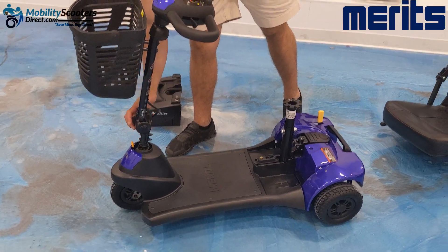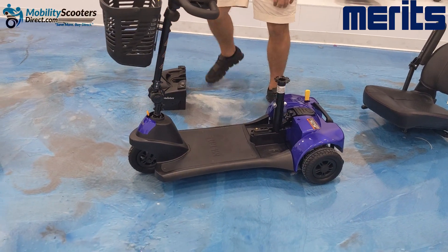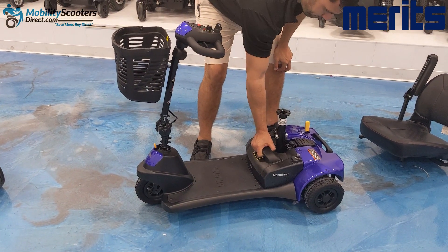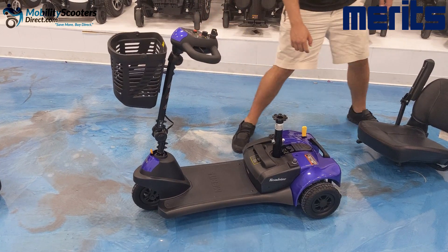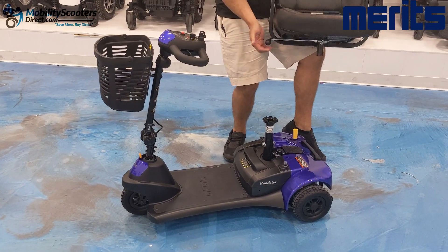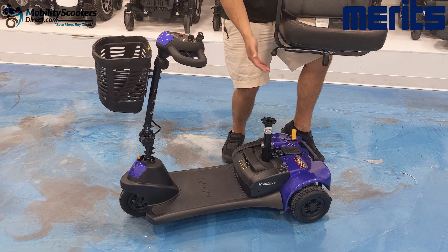When lowering the tiller bar for transportation, rotate the tiller knob counter-clockwise, re-tighten it clockwise, and put the unit back together by grabbing the battery box and placing it right back into the cradle. It's very easy to do — it drops right in.